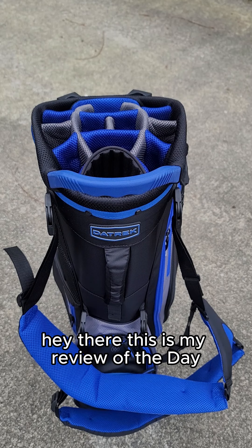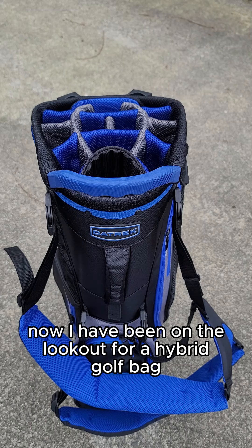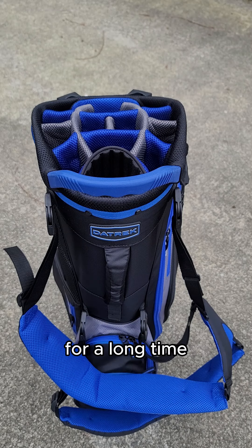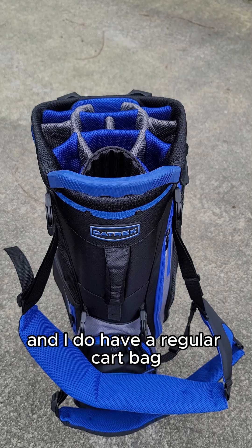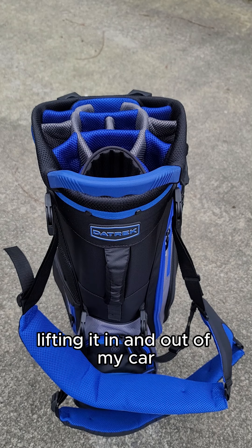Hey there, this is my review of the Daytrek Go Light Hybrid Golf Bag. I have been on the lookout for a hybrid golf bag for a long time. I do have a regular cart bag, but it gets a little bit heavy lifting it in and out of my car.